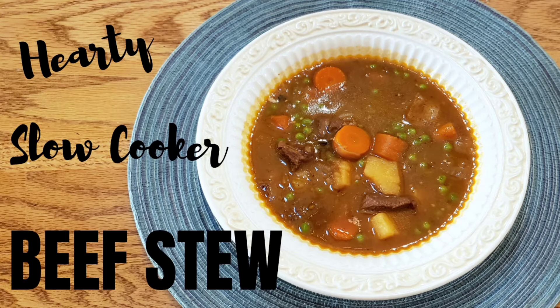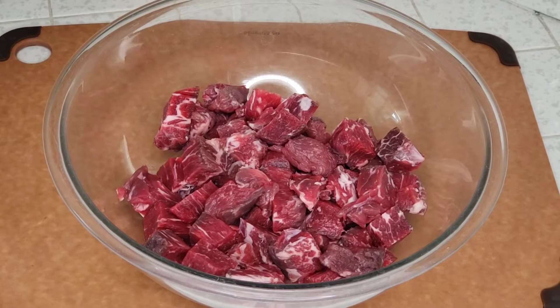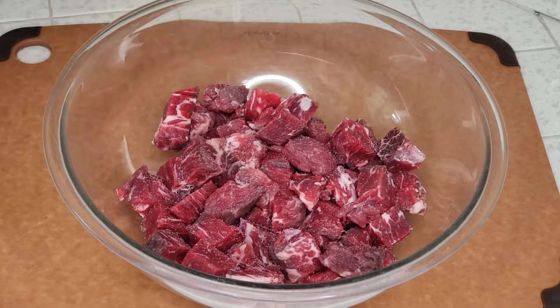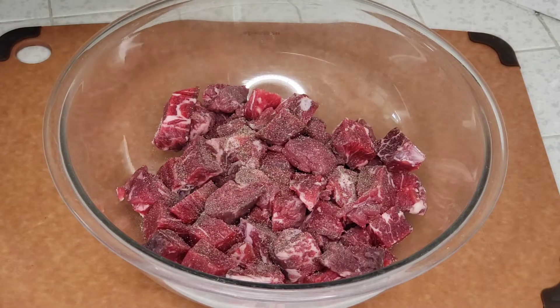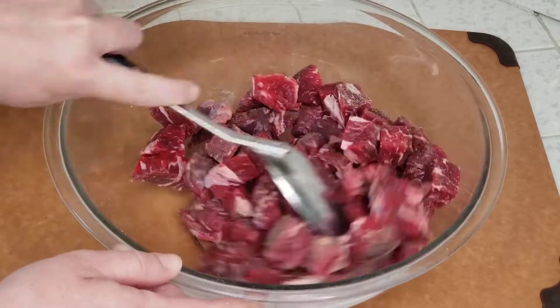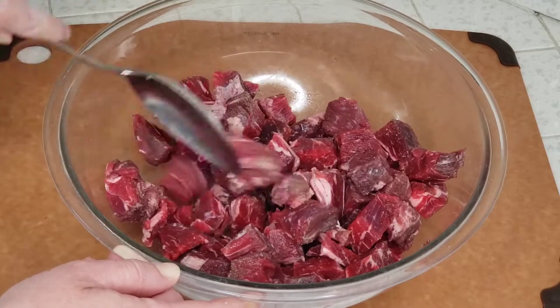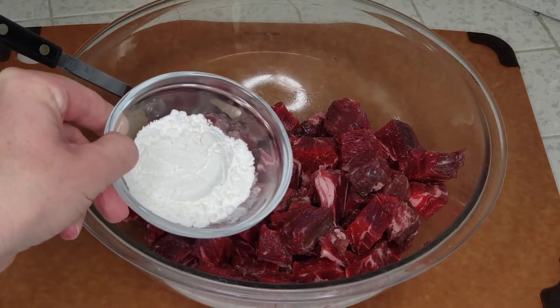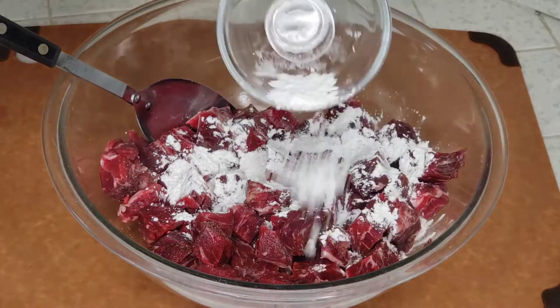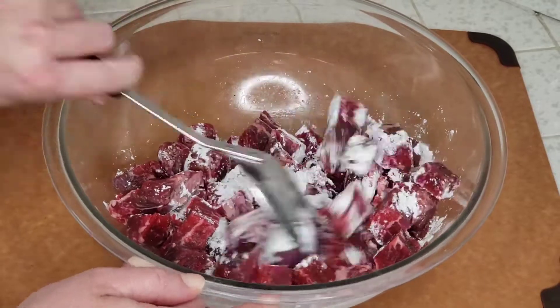So let's get this stew going. We're starting off with a two pound beef roast which I have cut up into approximately one inch chunks, and we'll season it well with some salt and pepper, and give that a quick stir to coat the meat with those seasonings. Then we will add two tablespoons of cornstarch — the cornstarch really helps to give the meat a fantastic texture — and we're just gonna stir that around to fully coat our meat.